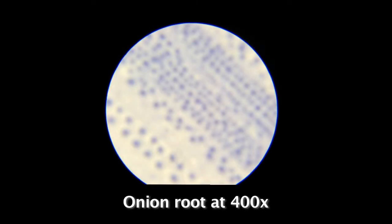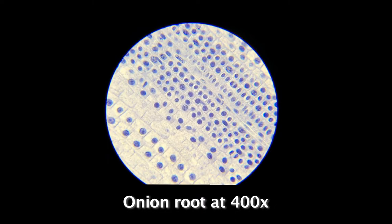First, use the coarse knob to find your image. Once in focus, use the fine adjustment knob to further sharpen your results.